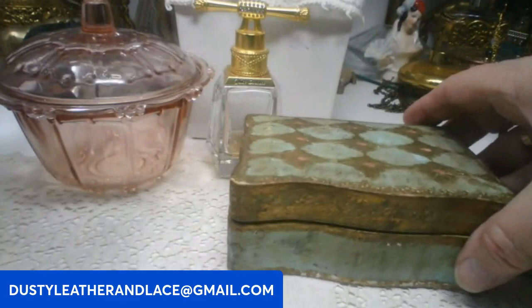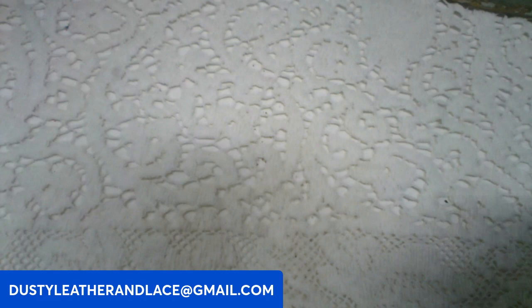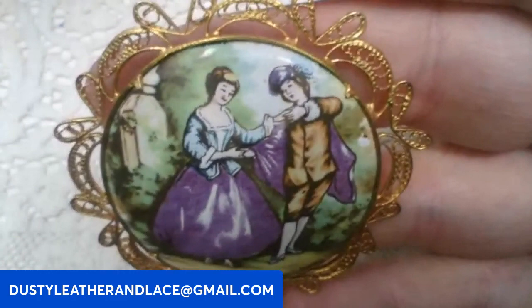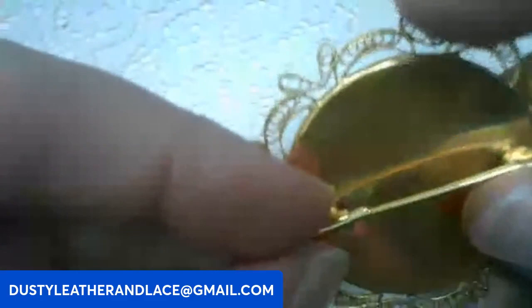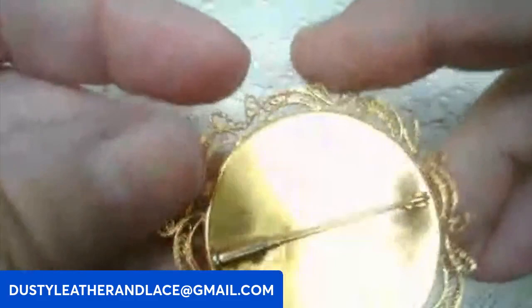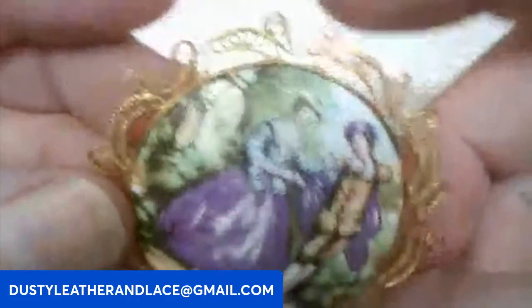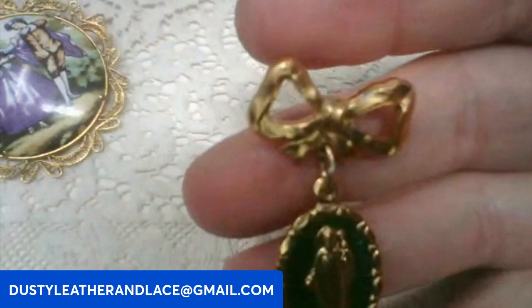Then I have another cameo brooch — this is a pretty one, heavy and ceramic. I love the colors — lavender and purple. It's a recording — or courting — couple dancing, with lavender and purple tones. I've never seen one like that with those colors! The pin style is really cool too. This one's going to be twenty-two dollars. Keyword: lavender courting couple brooch.